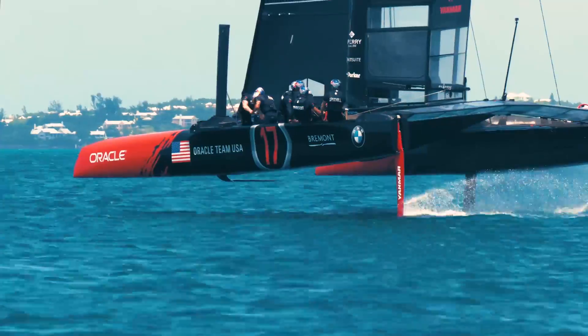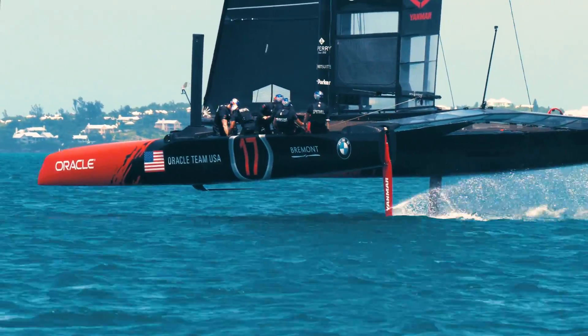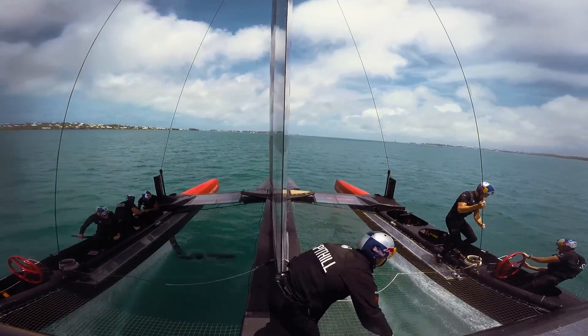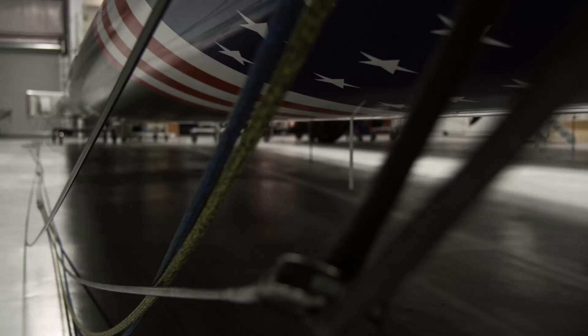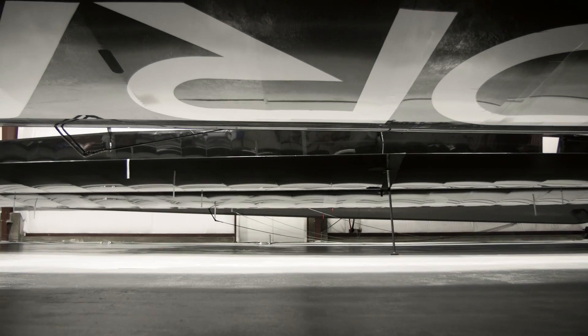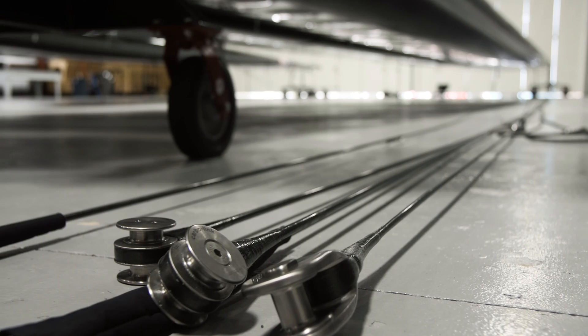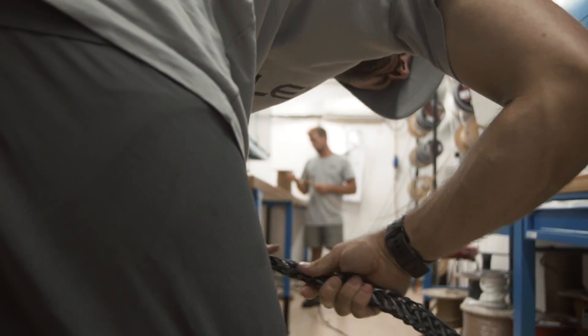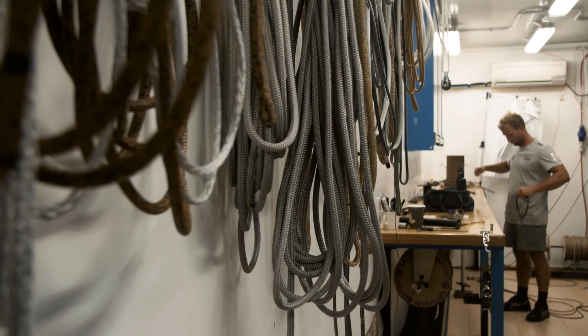These boats have changed a lot since the conventional mono hulls. We only have one winch on the boat that controls the wing, so there are a lot of hydraulic rams with single length strops that are pin to pin. In some areas like the wing control system, we're able to use solid carbon rods as rigging, connected with soft strops that we build here. A lot of what we work on is minimizing stretch and figuring out the right rope choice and the right applications.